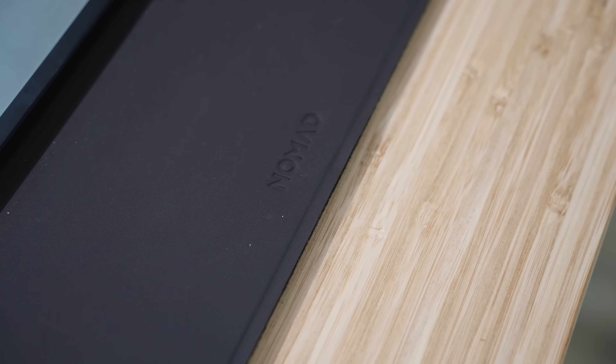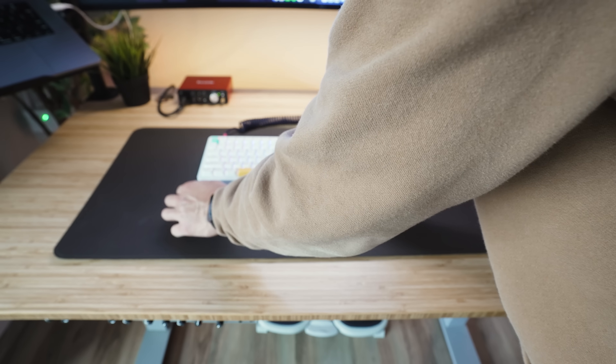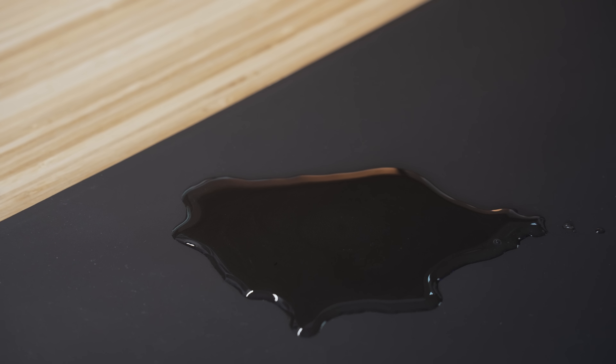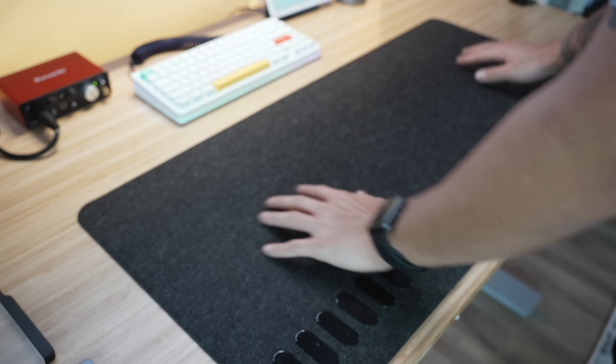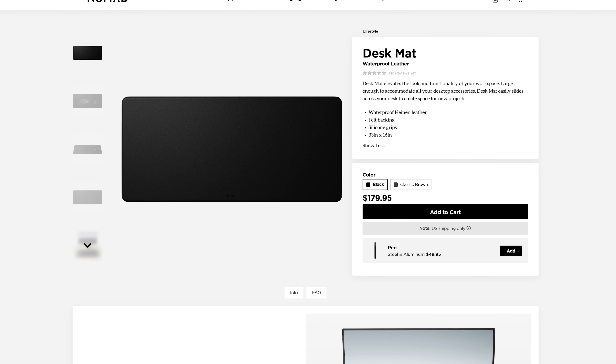The desk mat all these peripherals are sitting on is the Nomad desk mat. This recently launched and they sent it to me to review. It's one of the more interesting desk mats I've received — the top is completely waterproof so nothing will damage the leather, and underneath is a felt material with an anti-slip pad that really prevents the mat from moving during intense work. A lot of desk mats slide around, and this one definitely passes that test. It is a little pricey but fairly worth it for the materials and functionality.